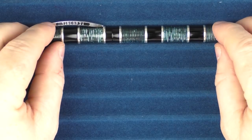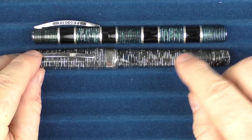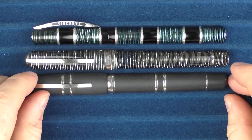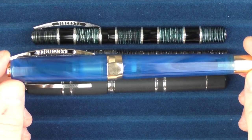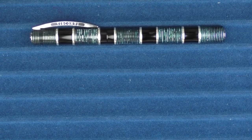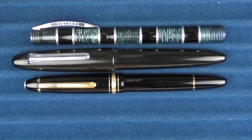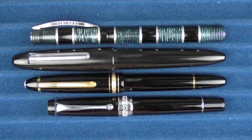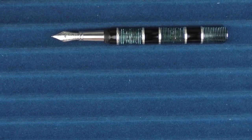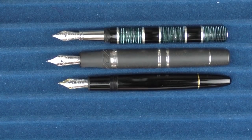Here are some size comparisons for the Visconti Asia Bamboo. First, here it is with the Visconti Wall Street featuring that stacked celluloid in more of a gray — I just love the look of that stacked celluloid. Then here it is with a Visconti Homo Sapiens, and finally with the Opera Master Oceanic, which you'll be seeing a review of soon. For non-Visconti comparisons, here it is with a Sailor King of Pen in ebonite, a Montblanc 146, and an Aurora Optima. Then some uncapped comparisons with the Homo Sapiens, the Montblanc 146, and the Aurora Optima.